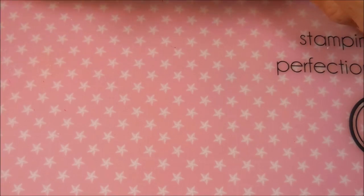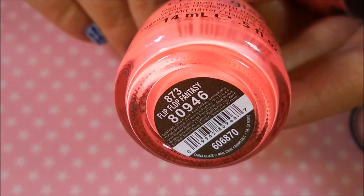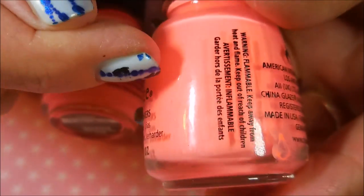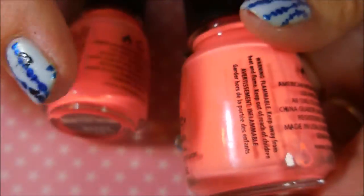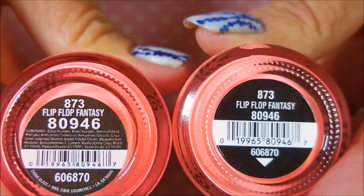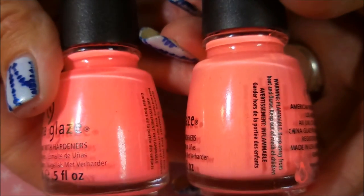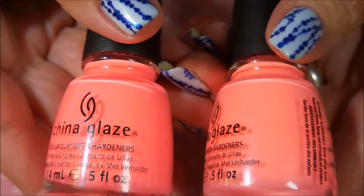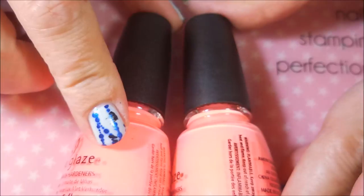I've been on the hunt for this polish for years and I have bought many bottles. We've got China Glaze Flip Flop Fantasy and we have another China Glaze Flip Flop Fantasy. This is my original bottle and it's down to about where my nail was — I've used the mess out of it. They both have the same numbers on the bottom but they are different labels.